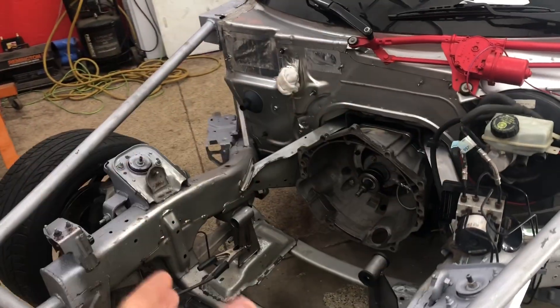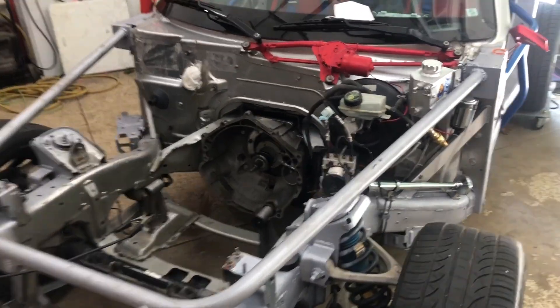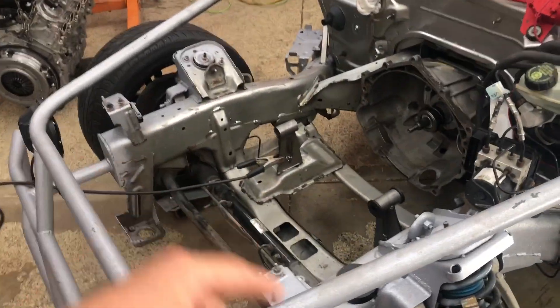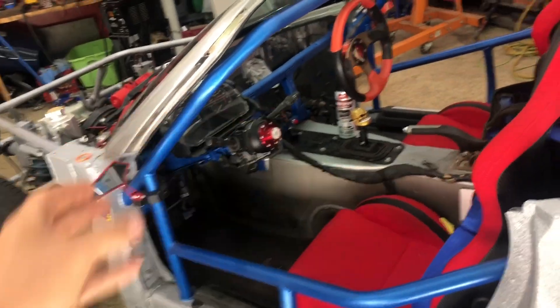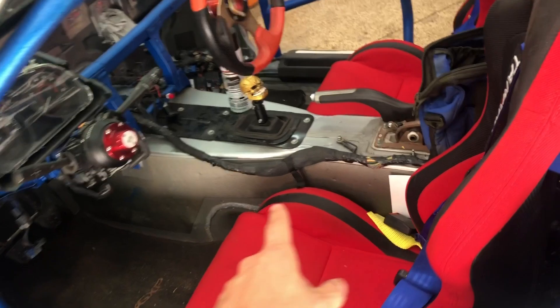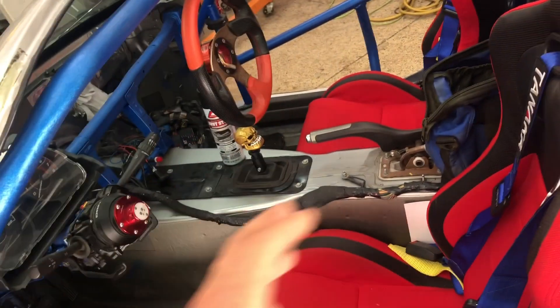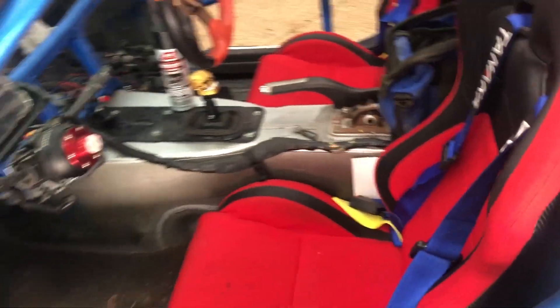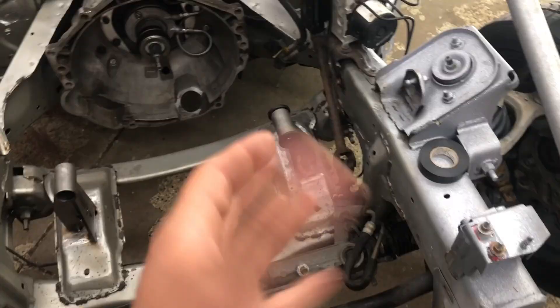First up on the wiring will be the engine harness - make sure it runs, get a key crank. Then from there the more challenging part will be creating our own harness for the headlights, tail lights, turn signals, wipers, and all that stuff. We kept the factory harness and we're going to try to use some of those connectors and tie into it. That'll allow us to clean up a lot of the ugly wiring throughout the car and not have to worry so much about all the factory grounds and those issues.